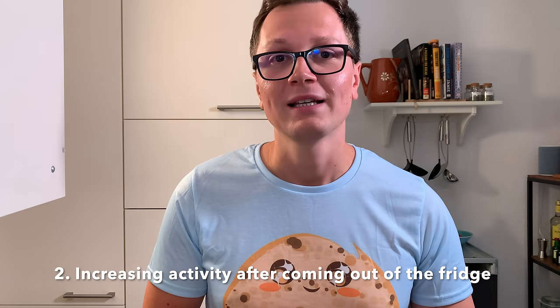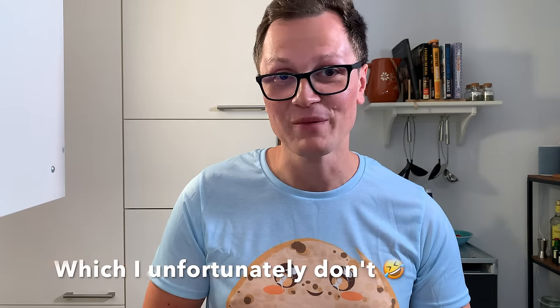That brings us to number two: get your starter active after taking it out of the fridge. You typically don't bake every day, and sometimes you have to travel. If you leave your sourdough at room temperature, the microorganisms will eventually deplete all the nutrients and your sourdough will die. To prevent this, store your starter in the fridge — fermentation activity reduces to a minimum and at four degrees Celsius it comes completely to a halt. You can store your sourdough for a month in the fridge without issues. But once you take it out, you have to reactivate it, and this is where I see many people not doing it properly.